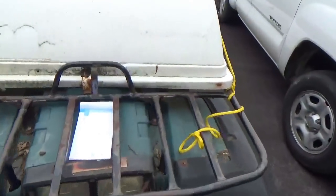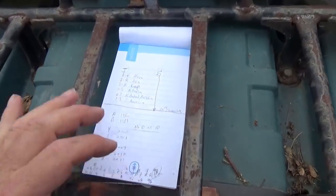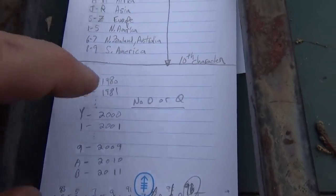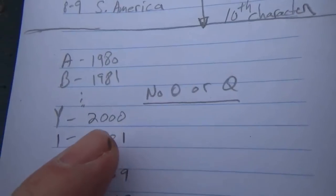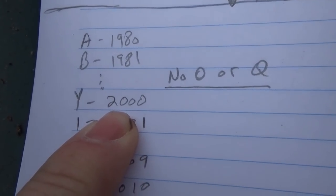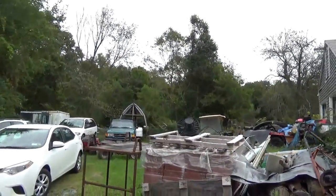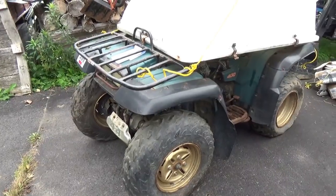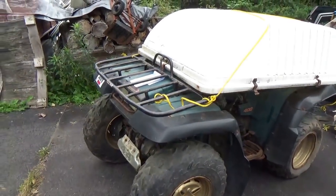You can use online VIN decoders to figure out your year. Two letters they don't use in this scheme are O and Q, and they don't seem to use I either. In my case, it's easy to work backwards from the alphabet. My truck out there is a 2015, and I know the Ranger is a 96. Working back one letter from T gives you S, which makes this quad a 1995.